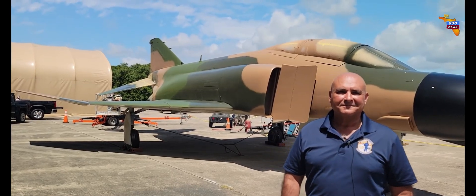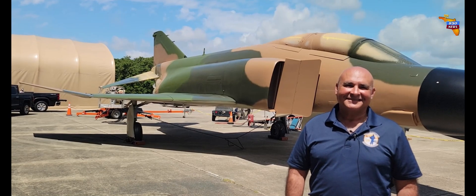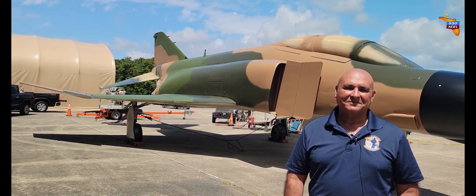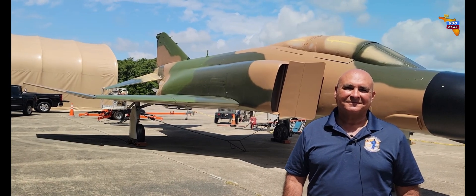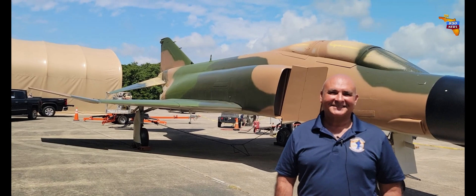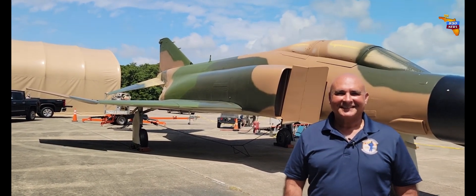Hello friends, we're at the Naval Aviation Museum in Pensacola and the rework ramp out here with Chris Joseph of the Chappie James Foundation. This good-looking airplane behind us looks a lot different than it did when we were over here on April 22nd. Chris, good to see you — what's going on back here behind you?